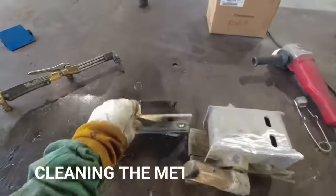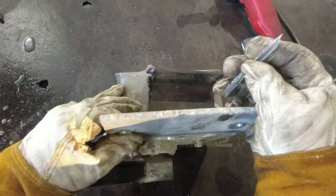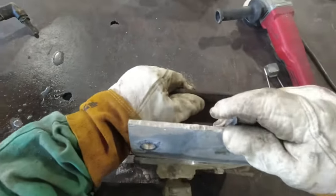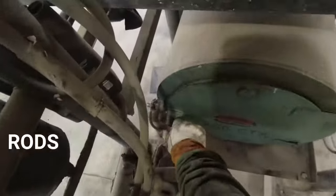Stick welding can weld over dirty metals, but for aluminum it's wise to clean the workpiece — remove all oils, dirt, and grease with acetone or soap, and scrub off the oxide with a stainless steel brush.